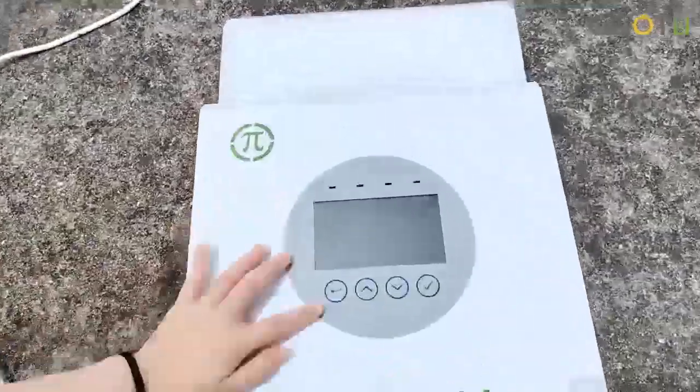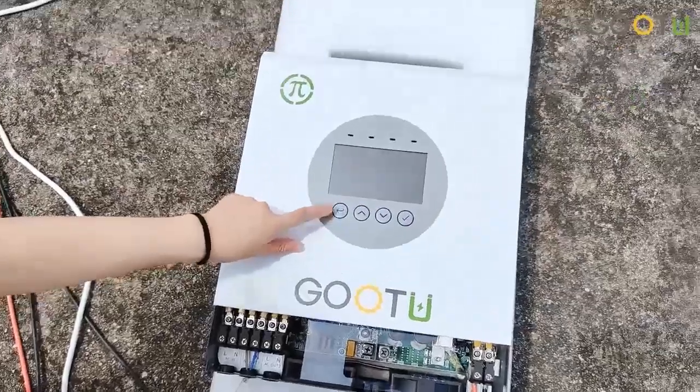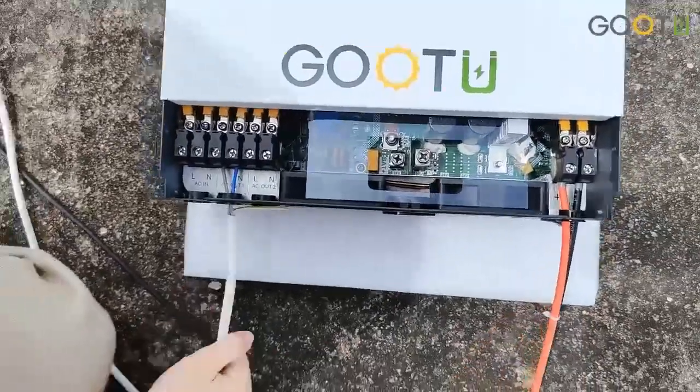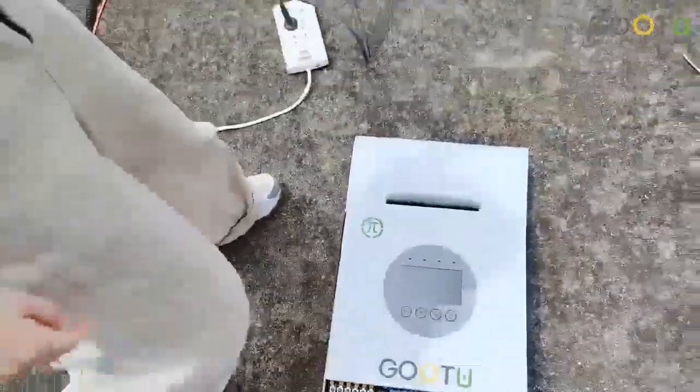For this new solar inverter, the LCD display is bigger than the Pi series before, and here is our logo. Here we have the PV input connected, and here is the output to connect with the drawer machine.